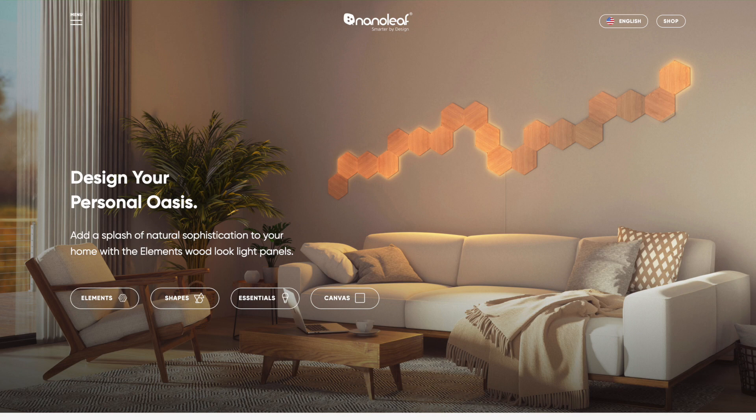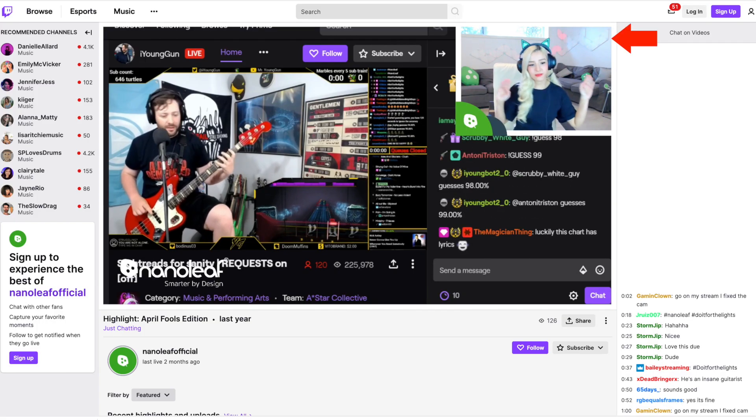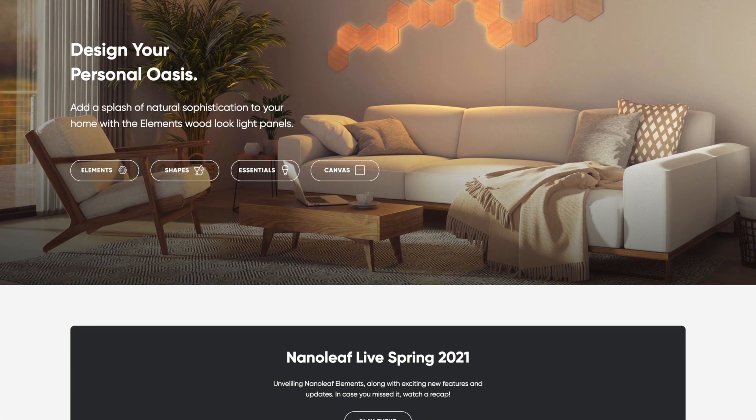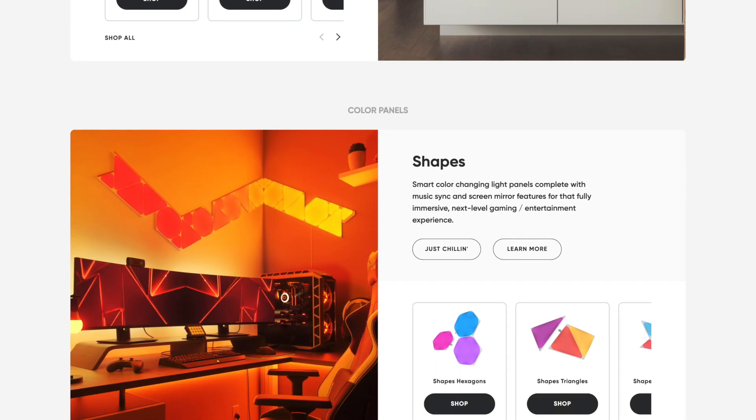The next option is Nanoleaf. They sell really cool light panels that I've seen a lot of streamers on Twitch using. They sell them both individually and in kits — the starter kit runs about $200. It's a simple, versatile light that can enhance the look of any video background. While I don't have any of these yet, they're definitely on my list to buy in the future.